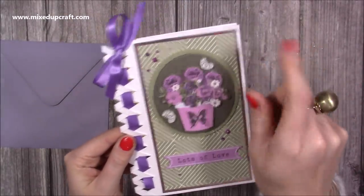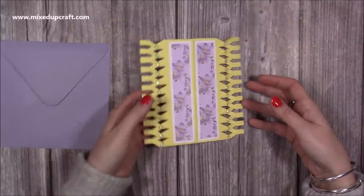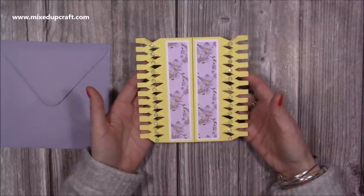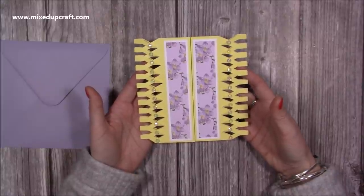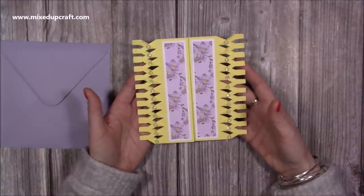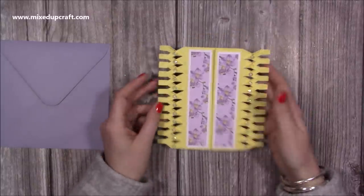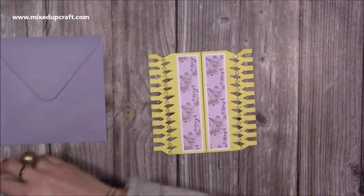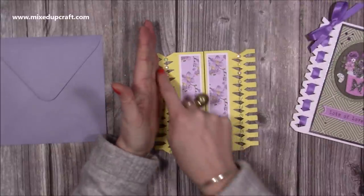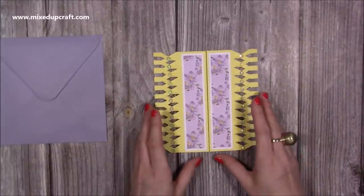If you missed that video, just click here and it will take you to that one if you like that style. I was playing around and decided to see how it would work doing a double, and after you see this you can re-look at all of your cards that you've made in the past. If there's a fold you could add a lattice effect onto them - I think it's going to really transform some of the more simple cards. Even like an easel card - anything that has a fold, you can add this lattice detail. I've done a new template because this is a slightly different effect. You've got this longer section, whereas on the original one it goes straight into the crossover piece.